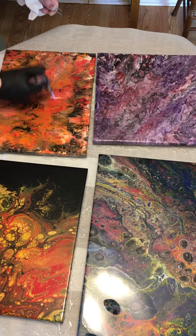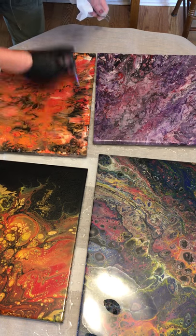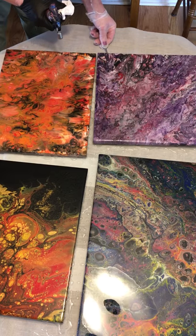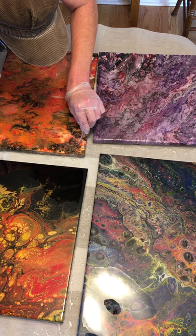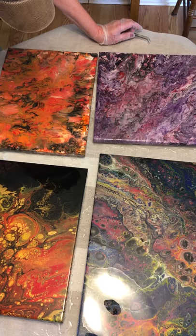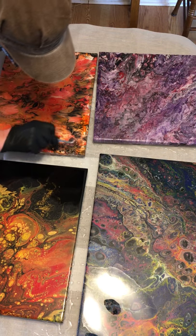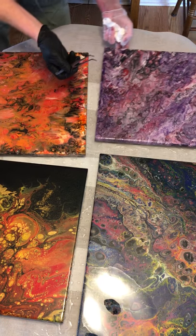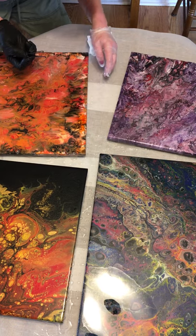Let's get over to this next one — it's had no attention whatsoever. I see a spot in need of some love. I used the heat too close to it — not good, very not good. It's still able to be fixed though, because it is not yet cured.